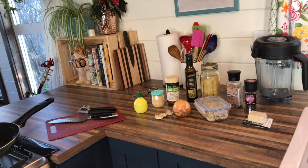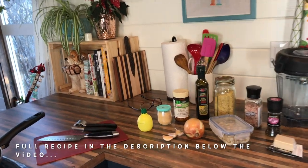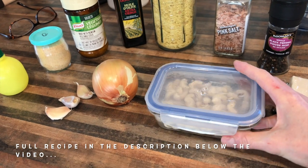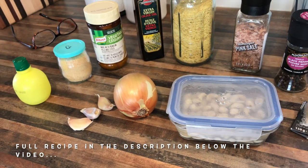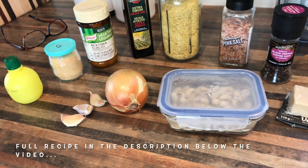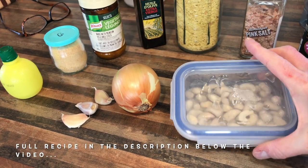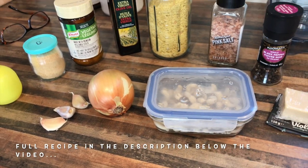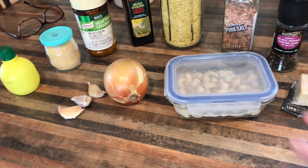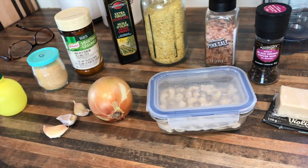So here are the ingredients you're going to need for this vegan alfredo sauce. First we're going to start with the soaked cashews. It's really important to soak your cashews. If you don't have time to soak them, you can boil them on your stovetop for about 10-15 minutes. But just soak them overnight — the longer you soak them, the softer they'll be and the easier they'll be to blend, and your sauce will be the creamiest, especially if you don't have a high-speed blender.